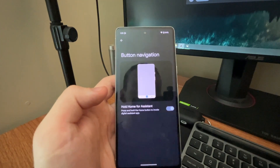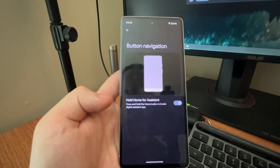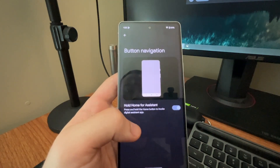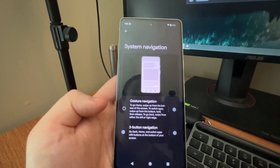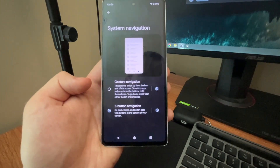Now we're going to focus mostly on button navigation. There are barely any settings within here, but I recommend turning on the option for holding down for Google Assistant — so you're holding down the home button to get the Google Assistant. I'm going to tap on that, and as you can see the buttons themselves pop up.